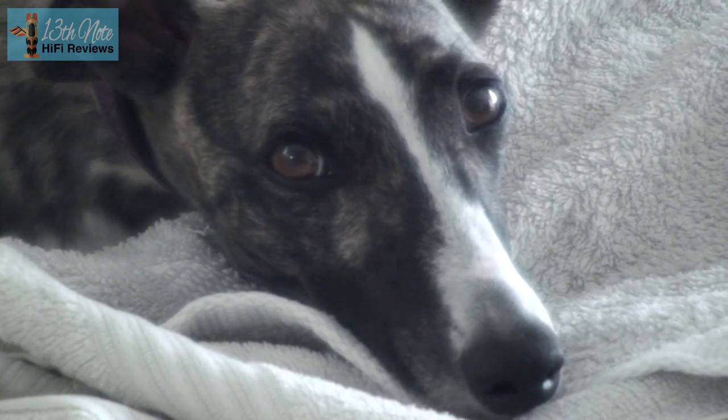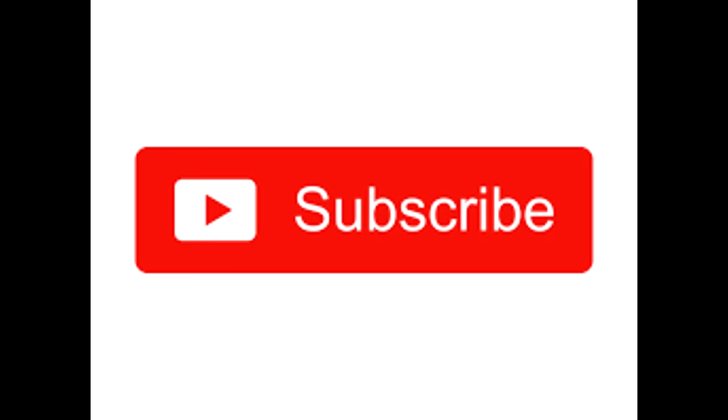I hope you've liked this short video, and if you have, please click on the subscribe button or hit the like button. I'll see you in the next one.